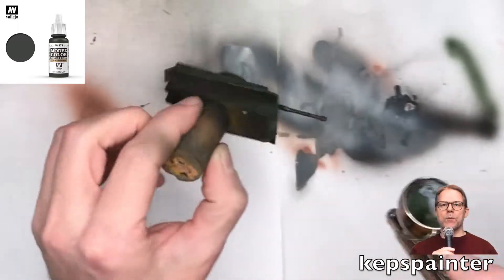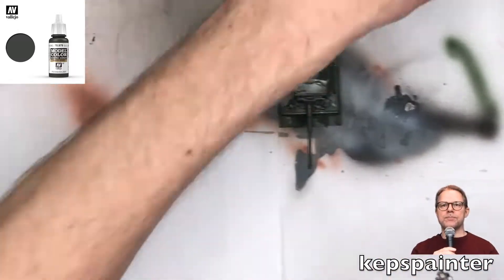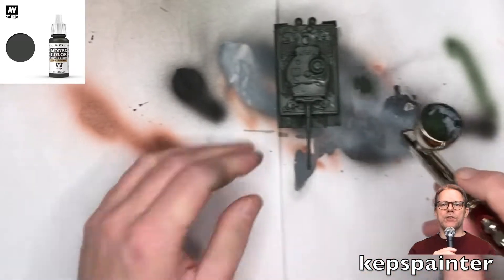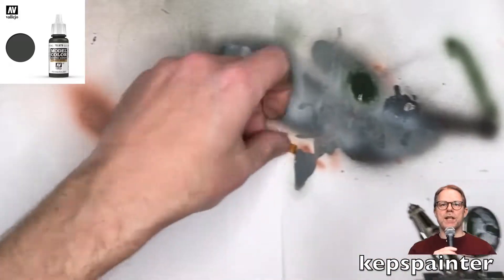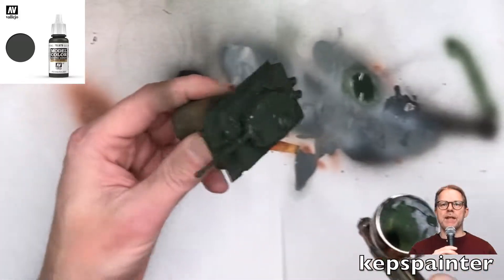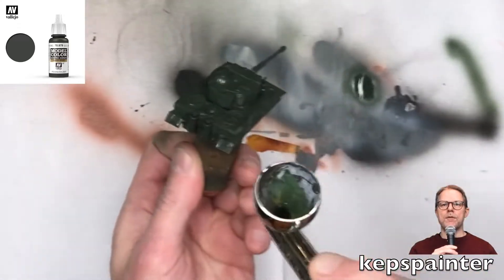Hello and good morning, and welcome to this part 3 of the Taika Tank tutorial. In this part, I'm working the base coat of the green, which is German Camo Dark Green. I'm just making sure that I'm getting a decent coverage of the model during several thin passes.